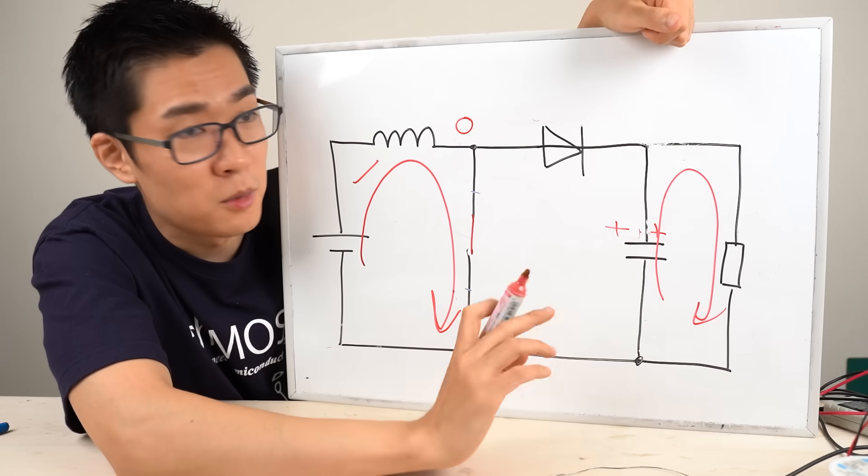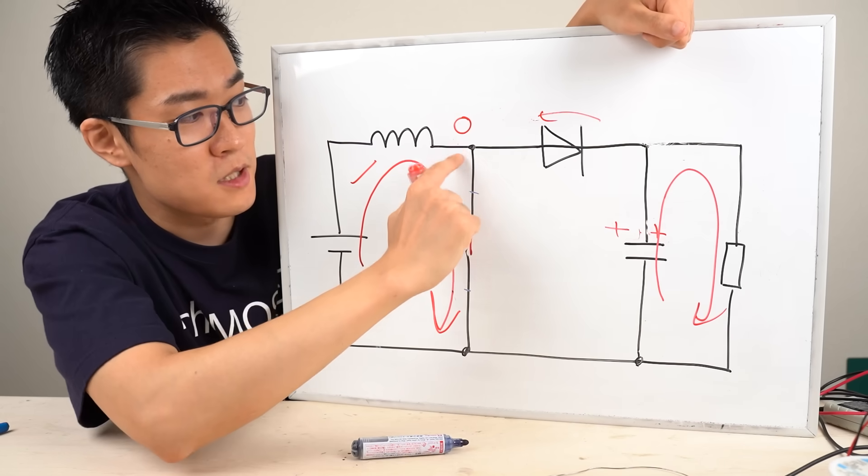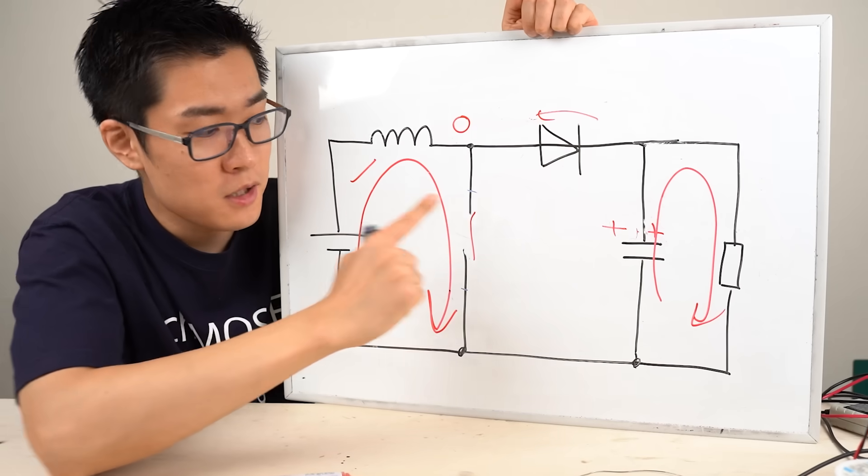The capacitor holds a voltage, but there's a diode here that prevents current from flowing backward. Even though this point is at zero volts, no reverse current flows.